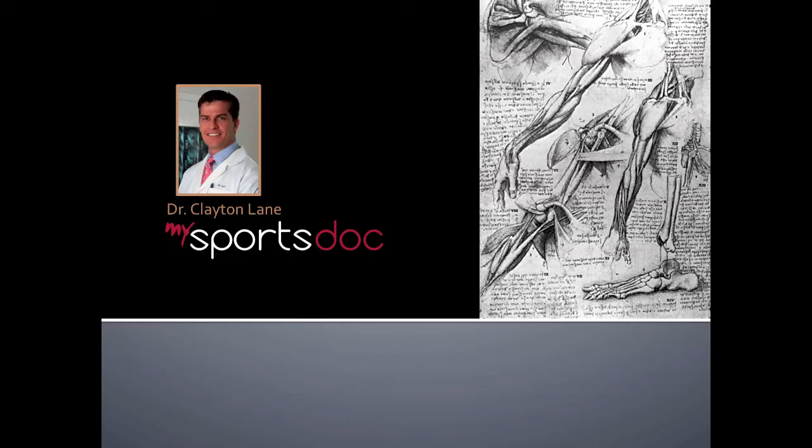This is Dr. Clayton Lane. This video will be a demonstration of the surgical treatment of a shoulder dislocation termed a Bankart repair.